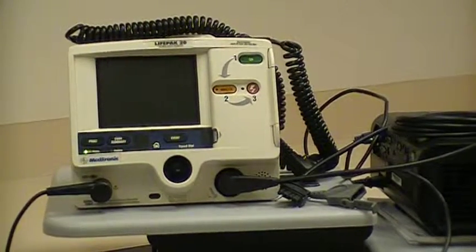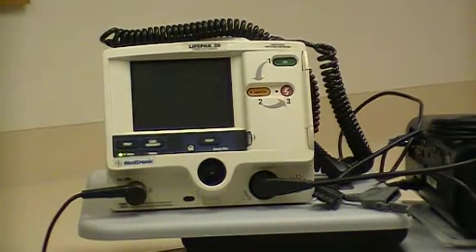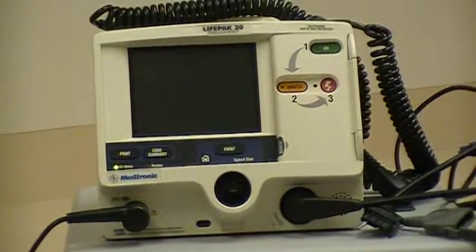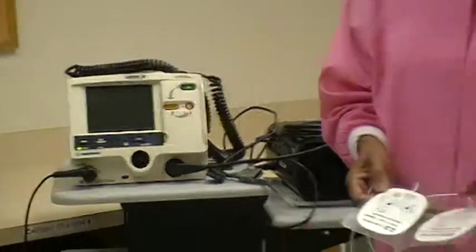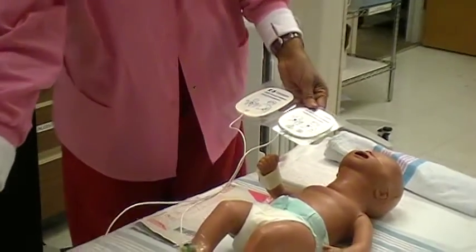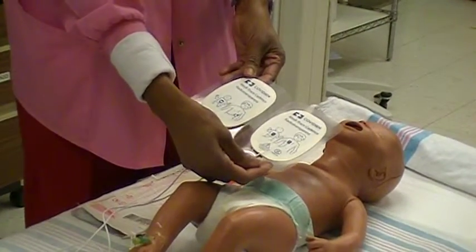Demonstration of the LifePak 20 as a defibrillator and an AED. When using the hands-free pads, select the largest hands-free pads that fit on the child's chest and make full skin contact. The pediatric hands-free pads are indicated for weights less than 10 kg or 22 pounds.